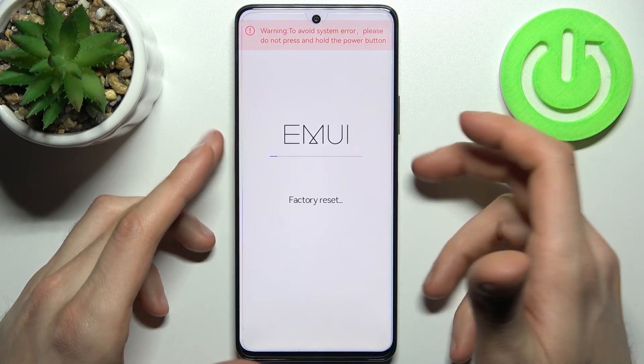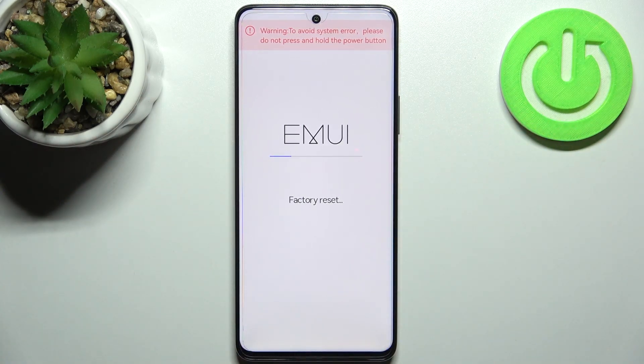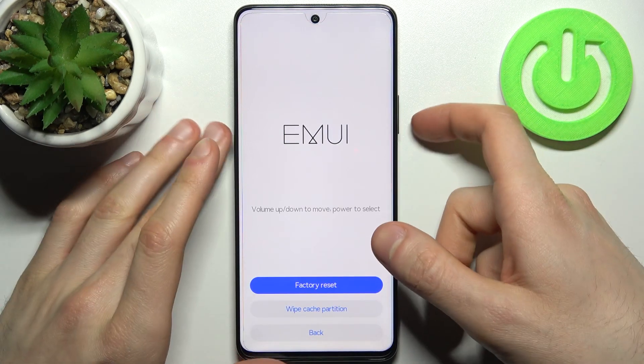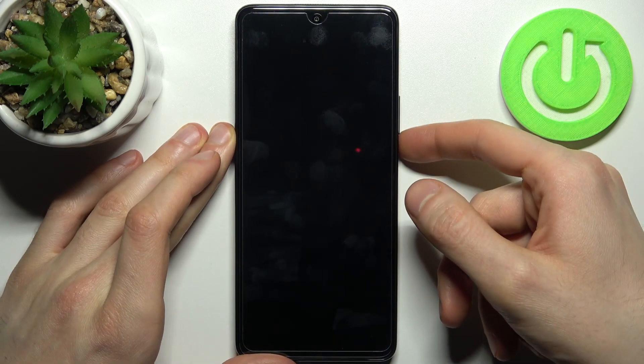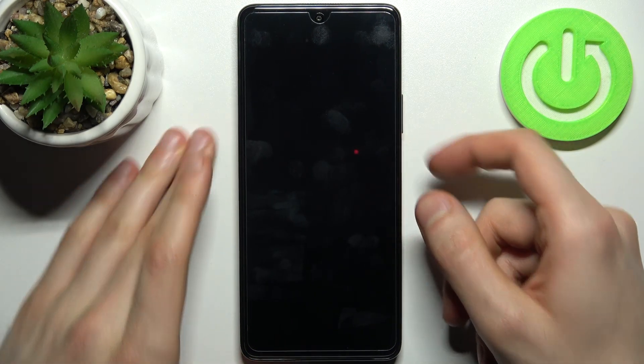After a few seconds, all of the settings, data, and media from your device will be erased — including your lock screen password. Then select the option "Back" and "Restart," and your device will restart in about a minute or two.